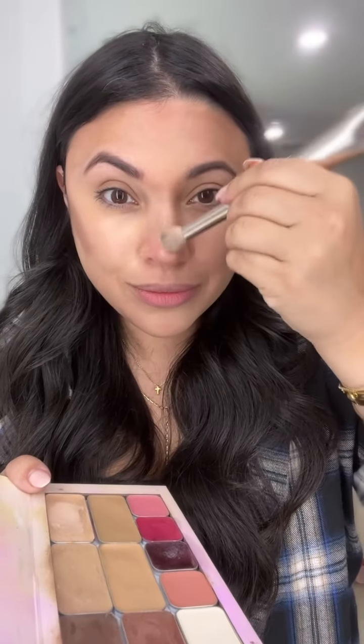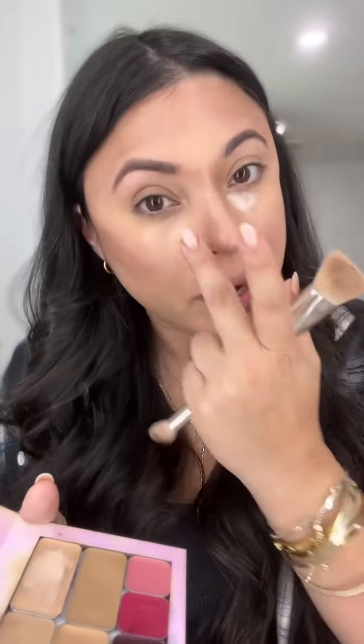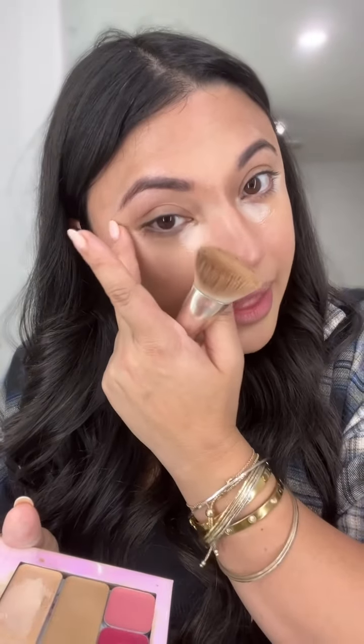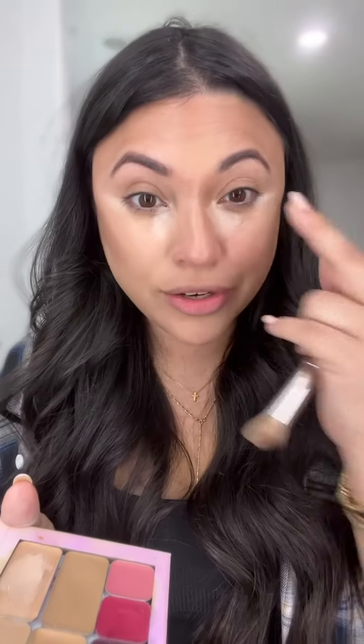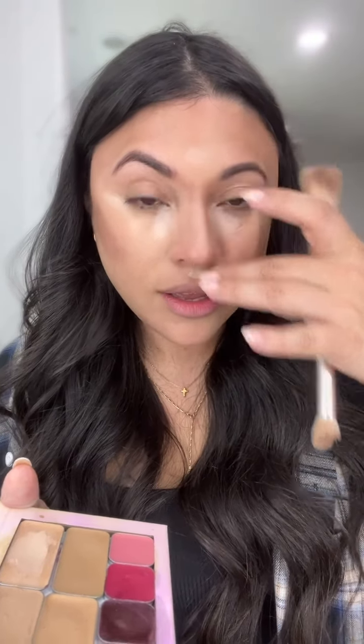Down the bridge of my nose. I'm turning the brush around and I'm just going to outline my lips with the same contour. So I've only used two colors so far, and then we're going to add a brighter color just right here in the inner corner of my eye, bring it down, and then the outer corner. This is also a highlight color but it can be used as a brighter, so it's a foundation also.